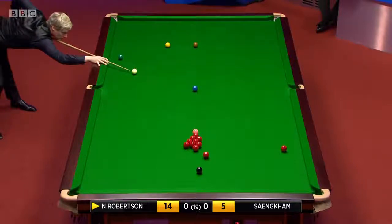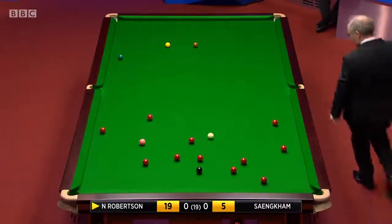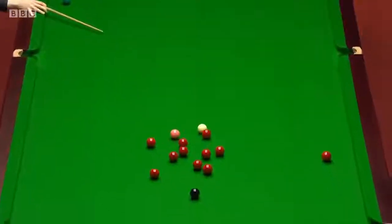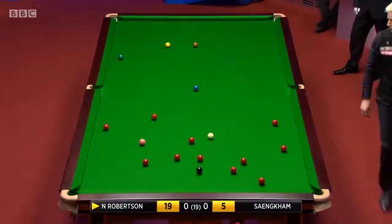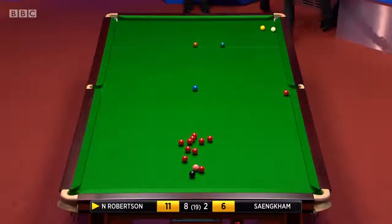Possibly going into the right corner and that's well worked out. It's always worth having a check just in case there is a plant into the corner. That's a beautiful split. I wonder will he attempt to get in behind the yellow off this shot or will he just play over on the cushion behind the green.